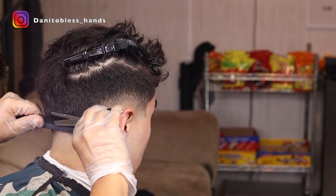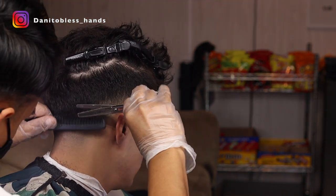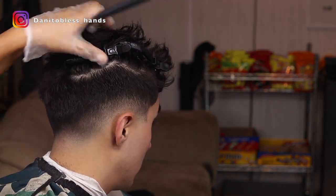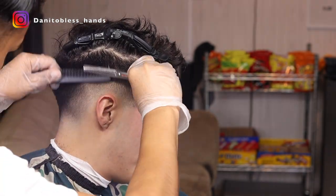We're gonna go through with our shear over comb method and I'm using some thinning shears just to get rid of some of the dark spots I see. This method actually helps a lot when we want to go through and just kind of do some detail work.